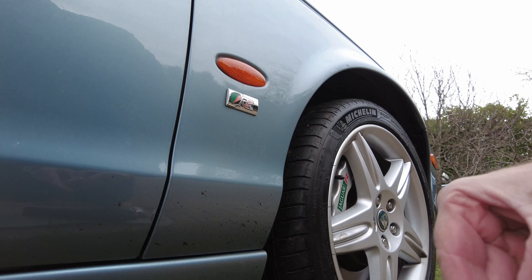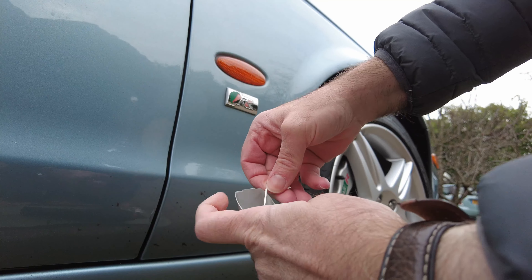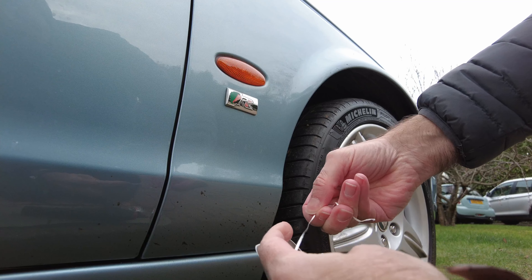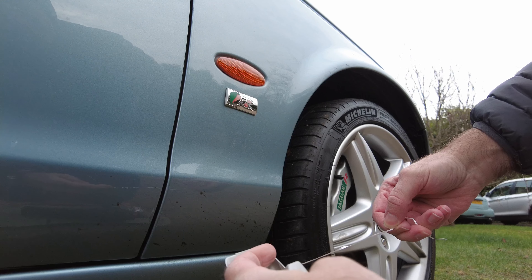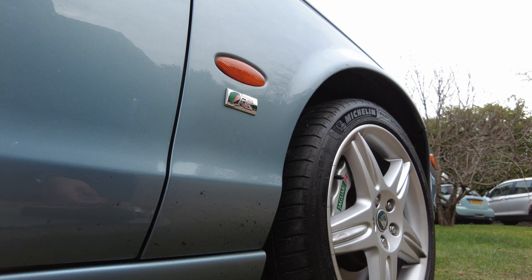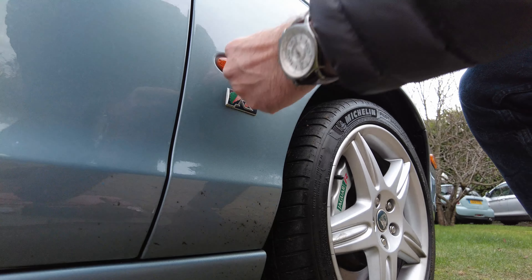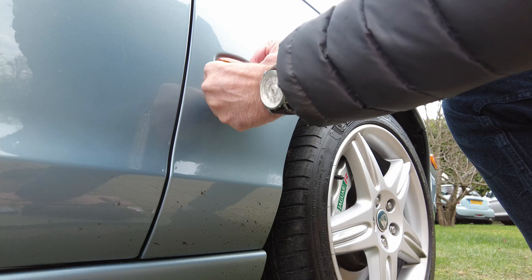Now I'm just going to have a go with the floss. I'm just going to get a section of floss out, just like I would for doing my teeth. It's getting behind the badge.